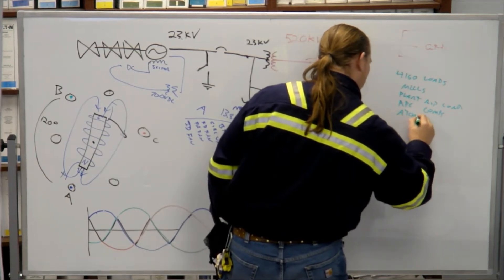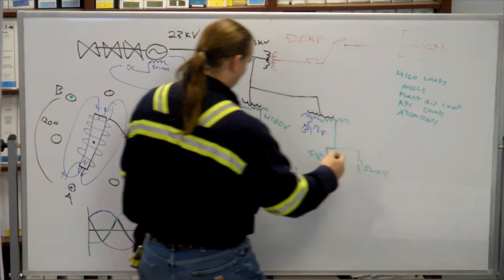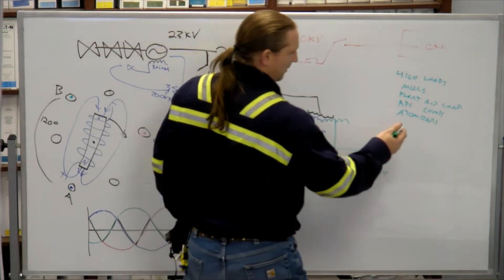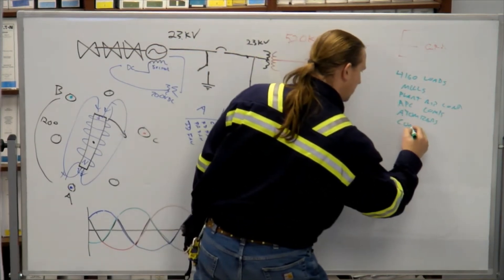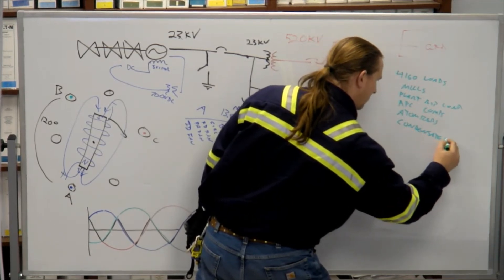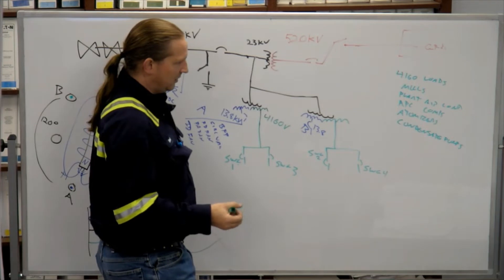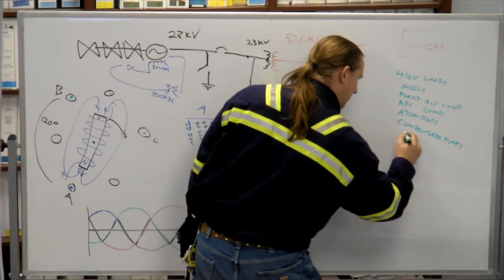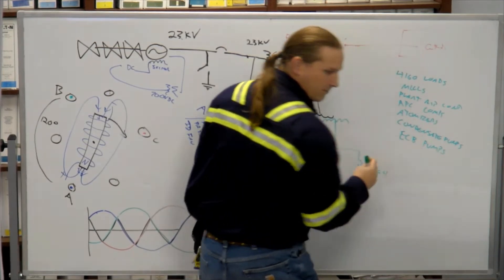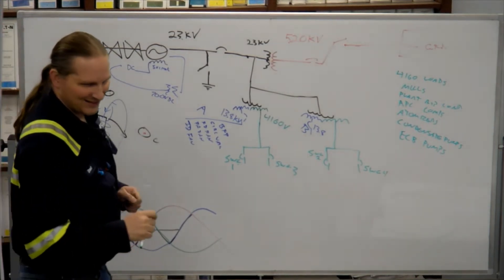APC compressors, atomizers, plant feed. Colossae pumps. Somebody mentioned river water pumps, but that's not right — river water is 4A. The ECB pumps are 4,160, which is interesting because if you look at those pumps, the river water pumps are huge and the ECB pumps are relatively small.